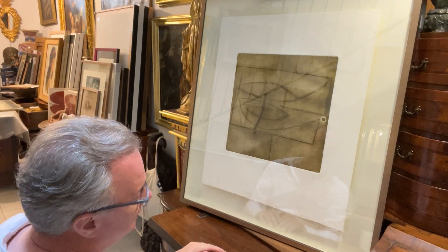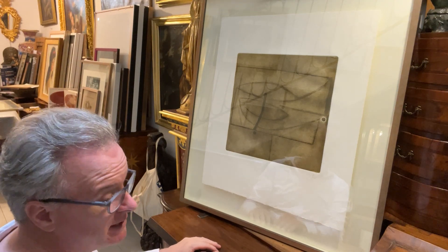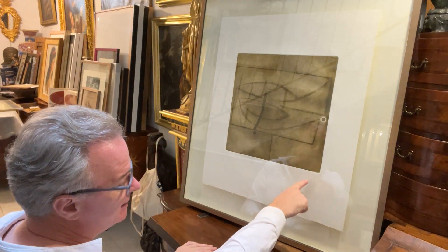It's a printer's proof, signed in pencil — that's why the printer had it; he wouldn't have kept it otherwise. Victor Passmore, 1975.